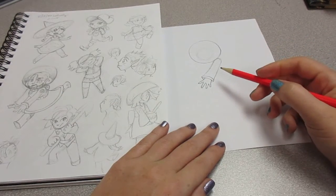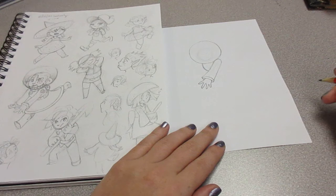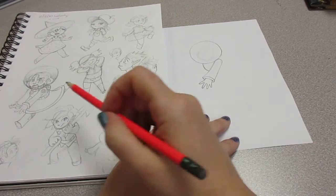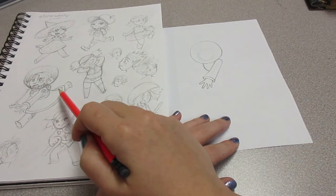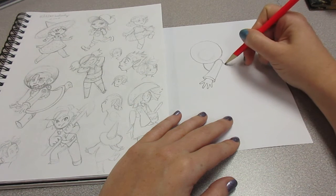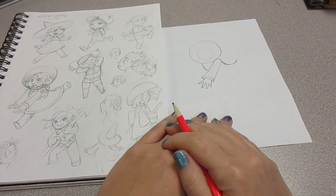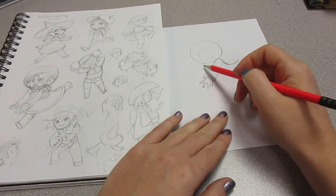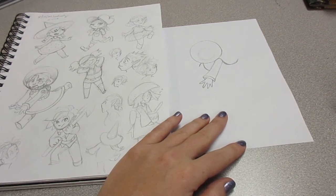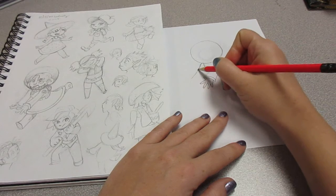So we've got the arm that's going in front of her body. Let's go ahead and add the curve for her chest. I've given her this big wide skirt dress thing, so we can make a curve from her shoulder that's going to be her back into her dress. Now that we have the chest, we can make the back arm — so we'll put a little curve here for the shoulder and have it come down about equal to the other one.